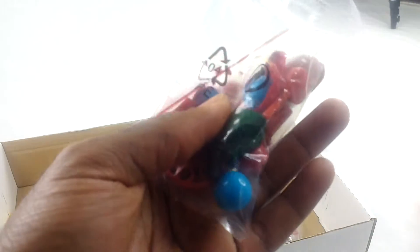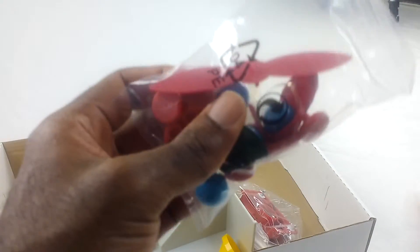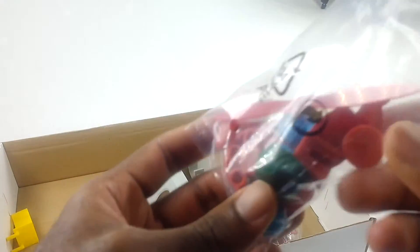Each of those little things is like a little kit so kids can do their own little experiments. And here's the last one — it looks like this one has been opened.